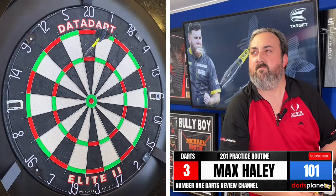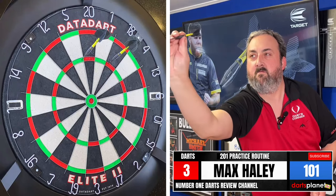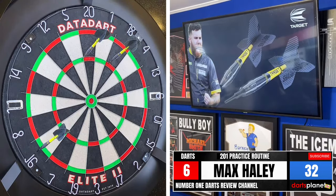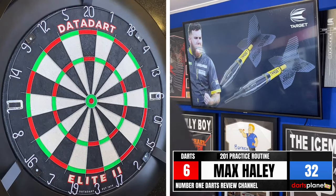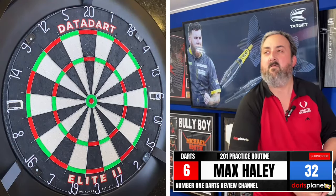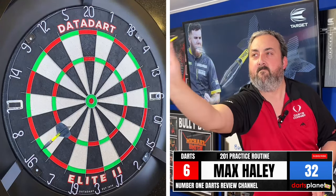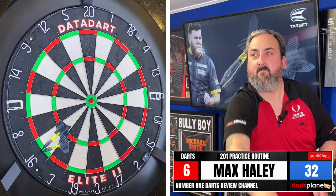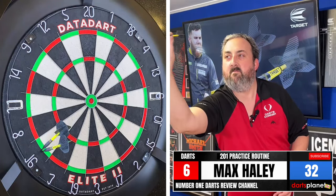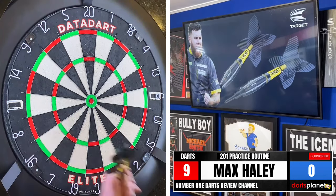Oh, 15. Just on the outside — 69 scored, left ourselves 32. Hitting my own dart, had to move over. There we go — in nine darts, made the adjustment on that last one.